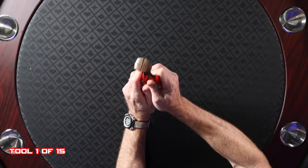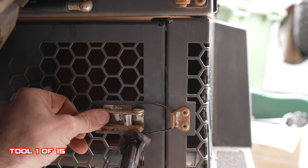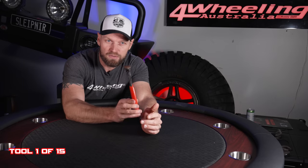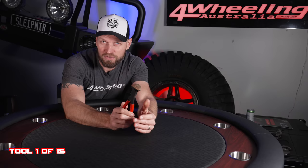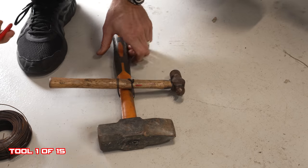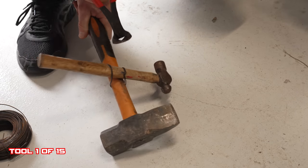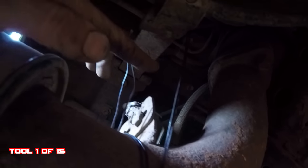First one: the nippers or the cutters, also wire twisters. These are so versatile — in my previous working life as a tradesman this was the only tool I really relied on. You can cut wire, not just electrical wire but fencing wire and working wire. You can twist wire, put things together, fix things and tighten things right up. I've fixed many things with these during my travels, from exhaust pipes to you name it.